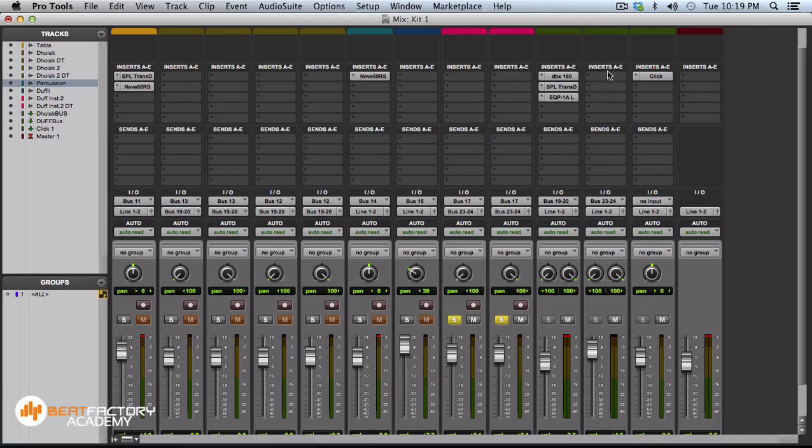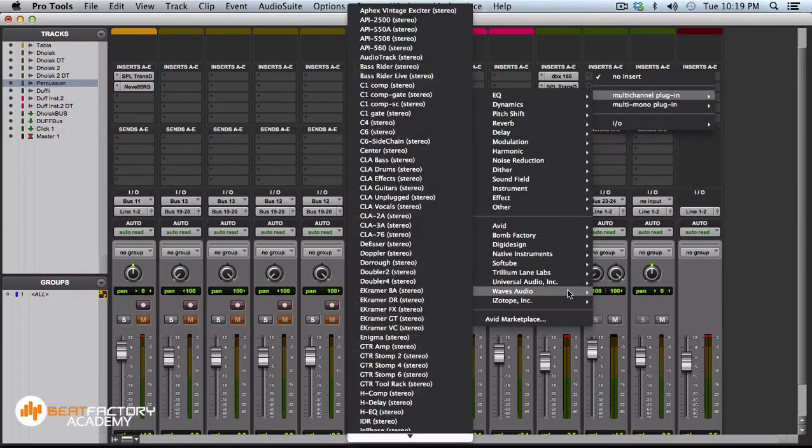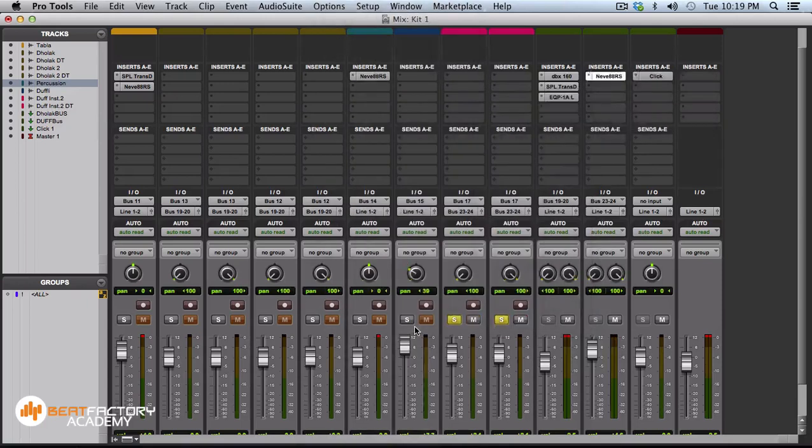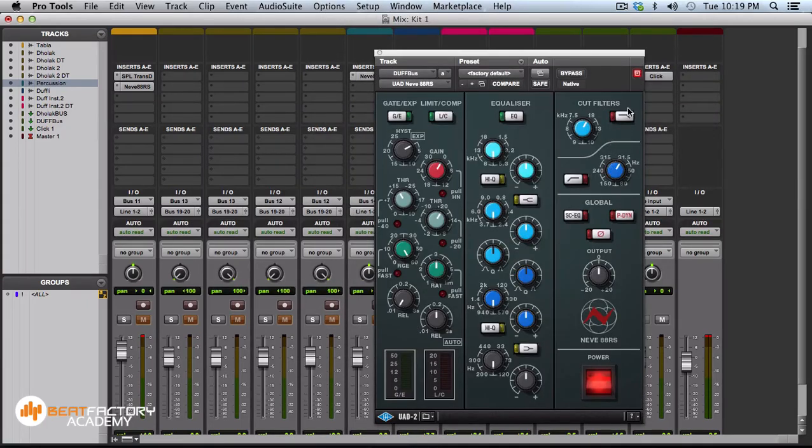I'm going to use the Neve 88RS channel strip on the duff — operating it like a channel on an actual 88RS Neve console. First things first: the filters. Bringing the high-pass filter around 80 Hz easily rolls off some of the low energy. I'm going to use a little bit of compression to make it more controlled without killing or squashing it too much — about 4–5 dB of compression.